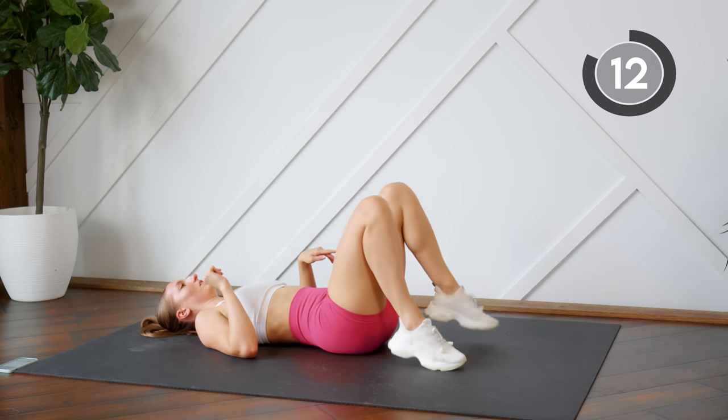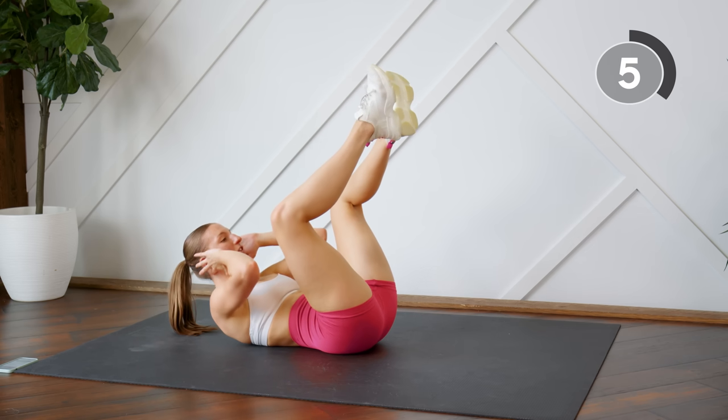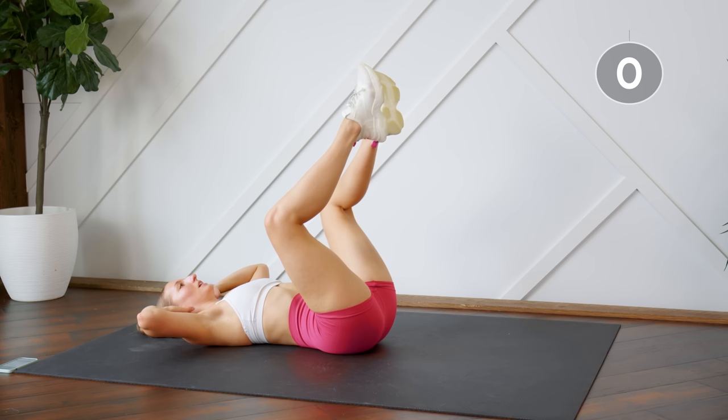Good. Second exercise, staying down here on your back. Heels are together, knees are apart. We're going to try and bring our elbows to our knees here for a crunch without pulling on our neck. We want to keep the chest open and the neck long.